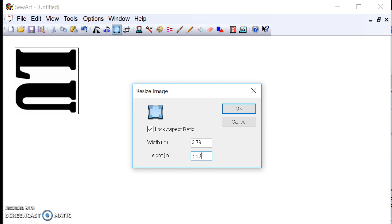I'm going to make this 3.90 inches. With the lock aspect ratio on, the width is 3.79 inches. So 3.90 by 3.79 — it's going to almost fill the whole hoop since I have 4.4 inches by 4 inches. I don't like to go all the way to 4 inches because it won't transmit onto my embroidery machine at exactly 4 inches. If it's at 4 inches, the machine won't take it.